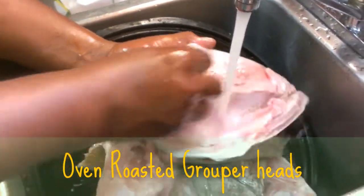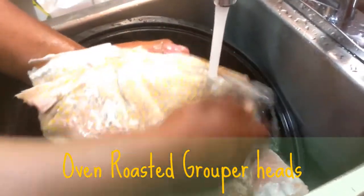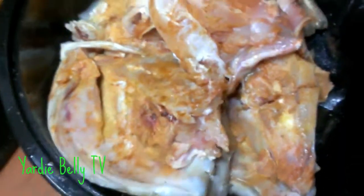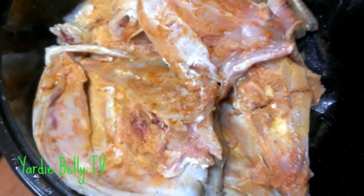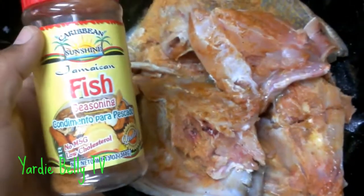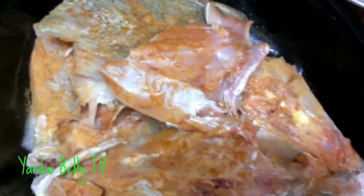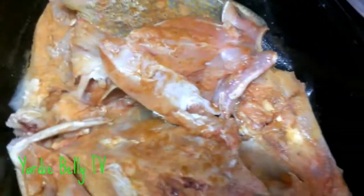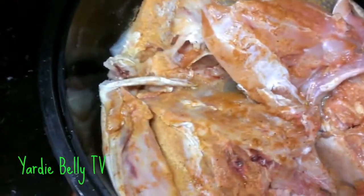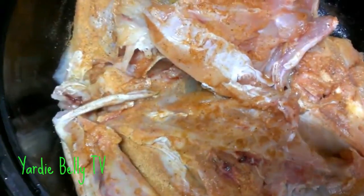The grouper head on the grill — we're going to do everything. Stay tuned, big things are going on. So we have the grouper head cleaned up nice. Brother Watson just put some fish seasoning on it and also some adobo. This is just the prep. Everything else has got to be fresh seasoning — let me share the fresh seasoning real quick.